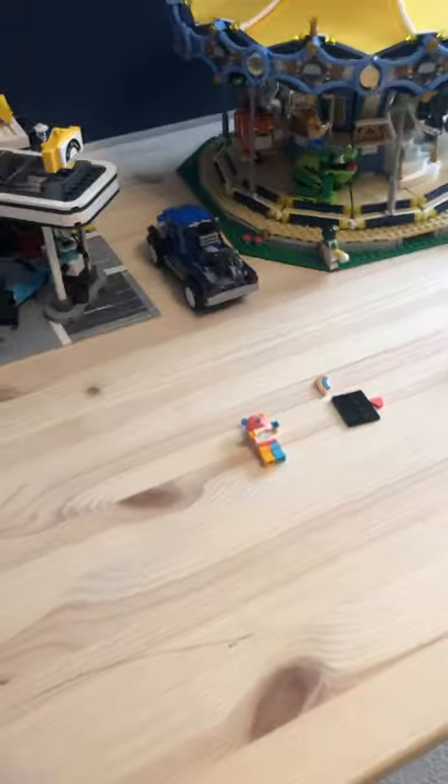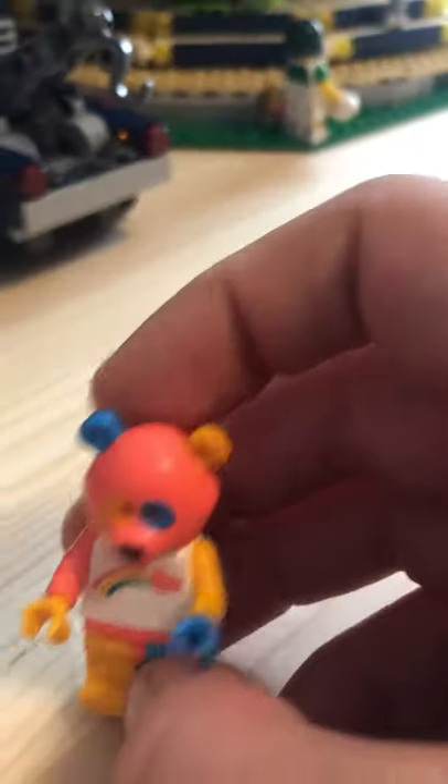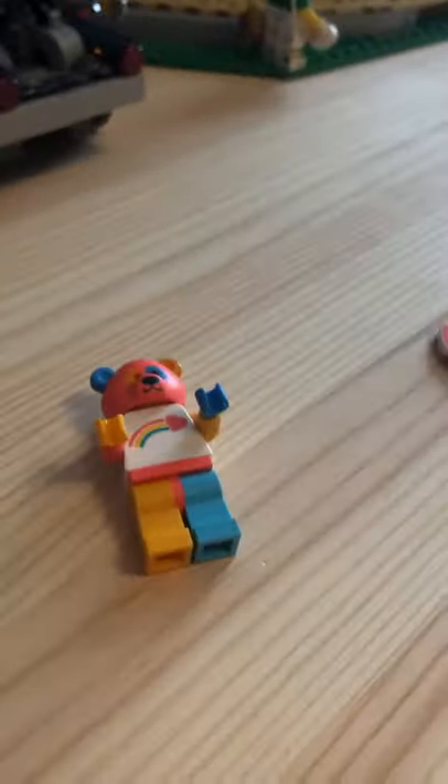I'll do a review on the gardener girl and basically most of what I got if this video gets one like. I'll do a review that's much more in depth.